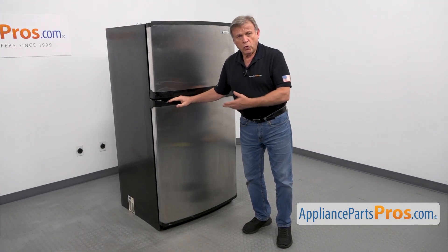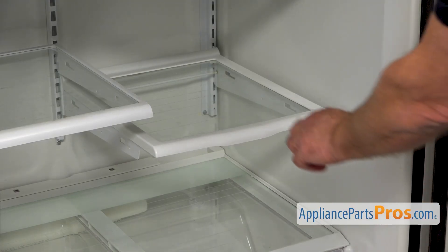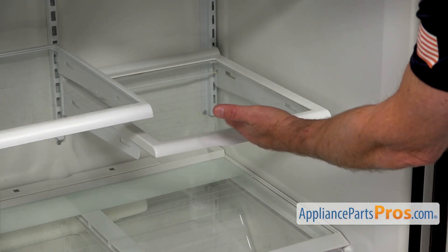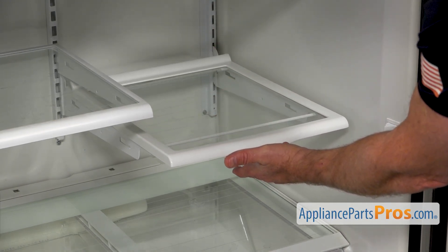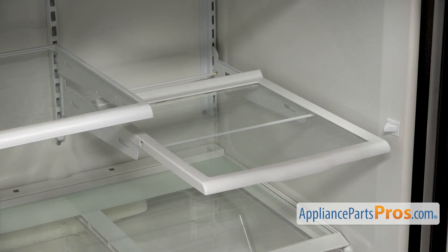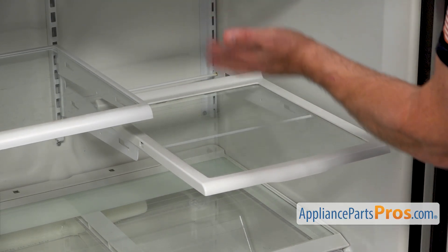To get to the part, we need to open the door. This is the shelf we're going to work on, and it's different from the other two because this is a so-called slide-out shelf. It slides out so you can reach to the back of it without moving the other shelves.